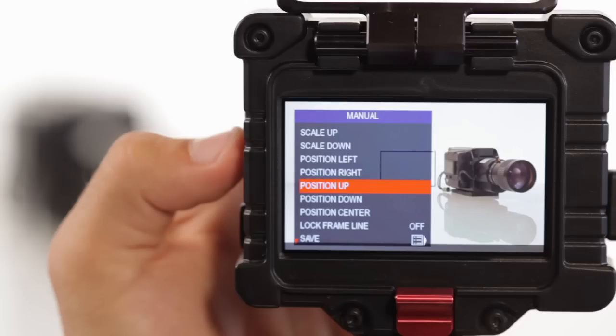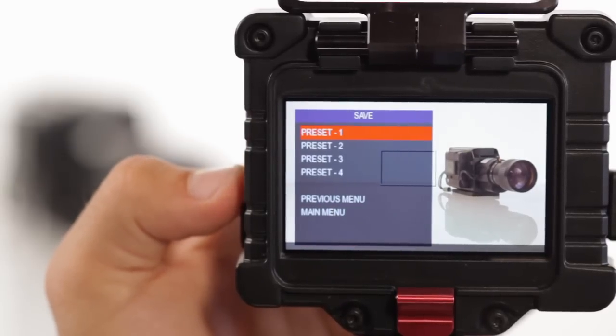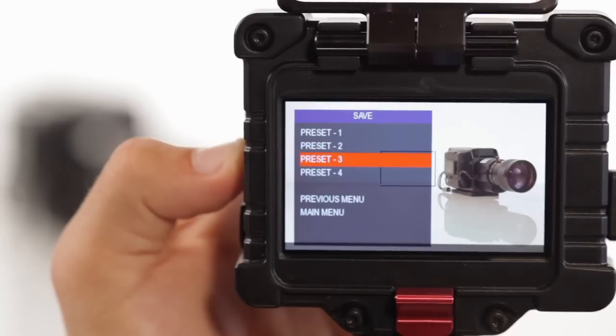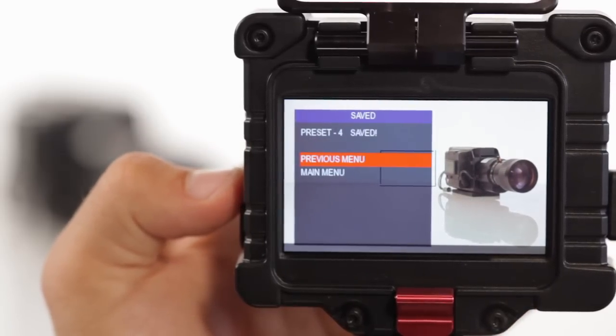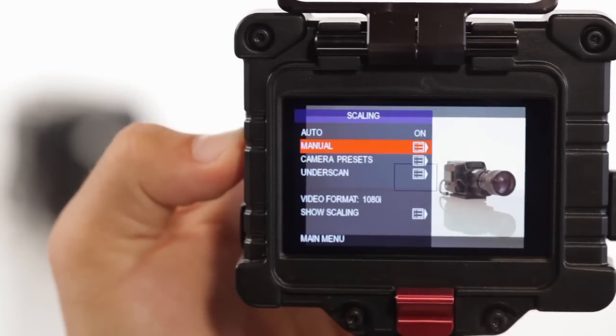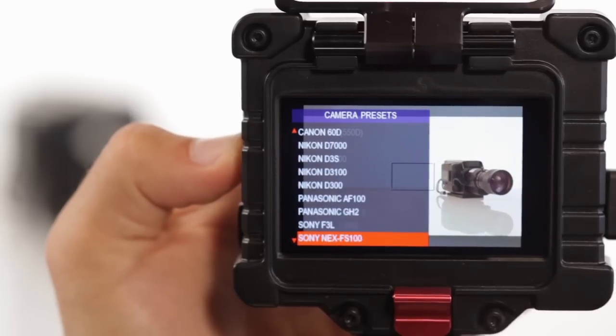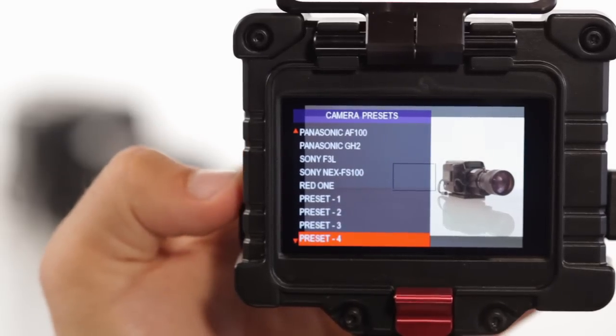Once you've completed all the manual adjustments to your image that you'd like to make, the Zacuto EVF offers four saveable preset slots to store your settings. This allows you to recall them at any time with the press of a button. After adjustment, near the bottom of the manual menu, you will see the Save button. When highlighted and selected, the four options of saveable preset slots will appear. Highlight your desired slot and select it. You can now find those scaling settings at any time in the scaling menu under Camera Presets, at the bottom of the page, where you will see your four preset options available for selection.